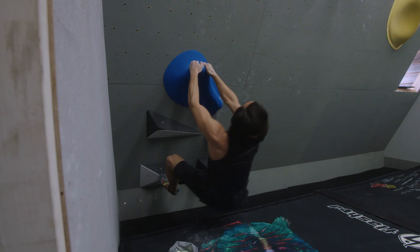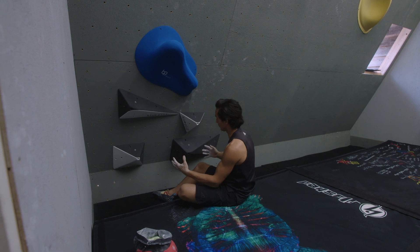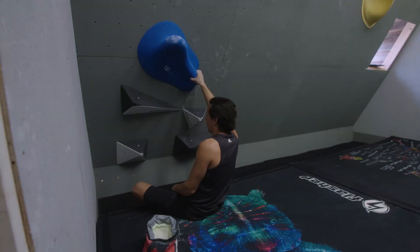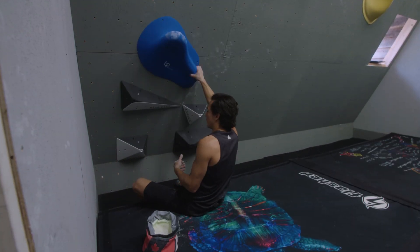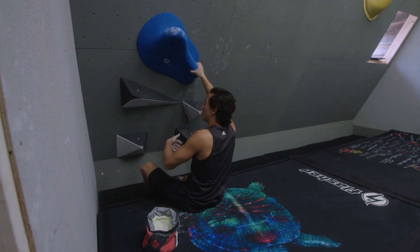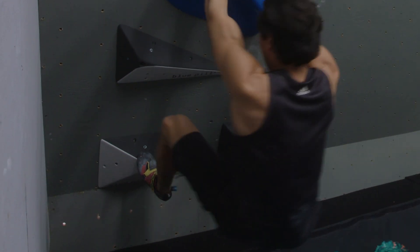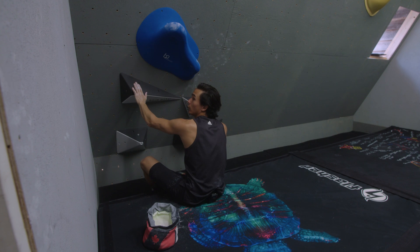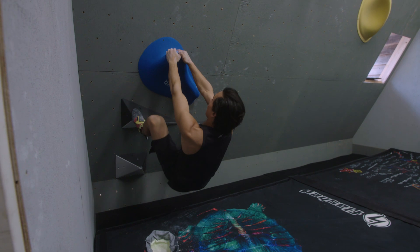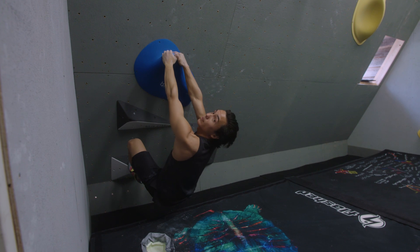This boulder problem is going to involve a dyno with a bit of coordination. What's really important at the beginning is where you place your feet. Because there's four footholds, there are many different combinations. It really depends on height, how strong you are, and how you feel for the boulder. Because I'm a little bit shorter, I definitely want one foot left and one right, because I need one of these two footholds to get the height. If I put them both on top, my hips might be too low and I can't get enough push. Whereas if both my feet are low, I might not actually be able to reach the hold.